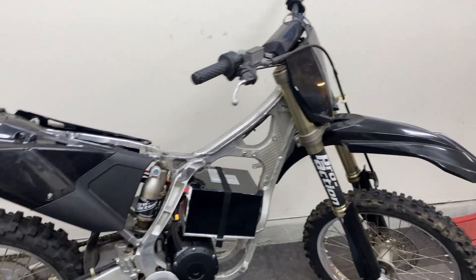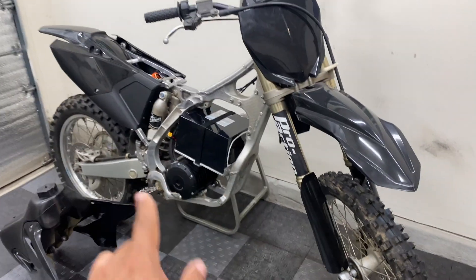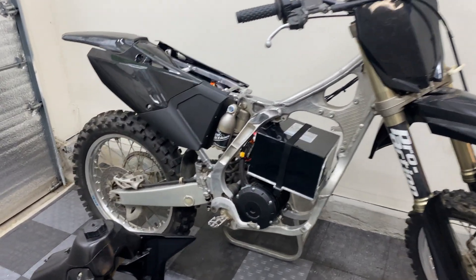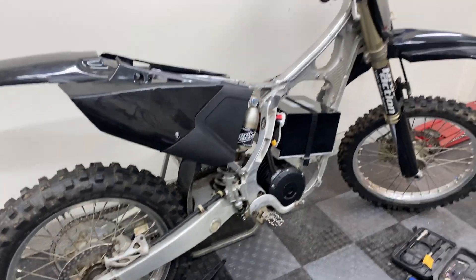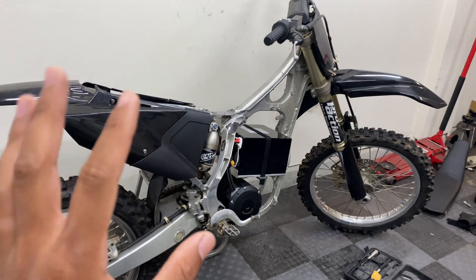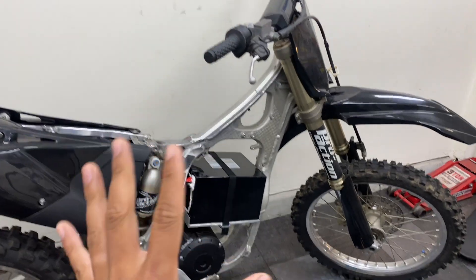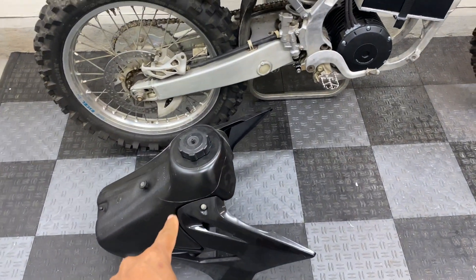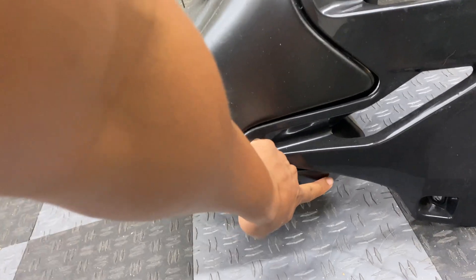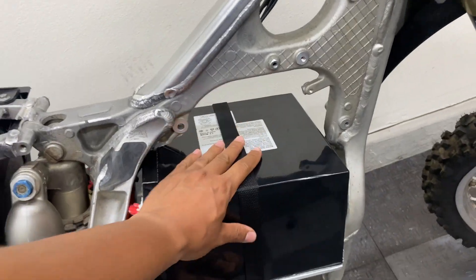Just took the bike out for a quick test ride around the block just to confirm all the electronics and the front and rear brakes are functioning properly. Also wanted to confirm that the chain is properly aligned and in tension. This is definitely going to be the fastest bike I own - I haven't even passed half throttle. It is more than enough torque that I'm looking for. We weren't able to install the tank though, because the bottom side of it has to be trimmed in order to properly clear the battery, so I'm going to do that now.